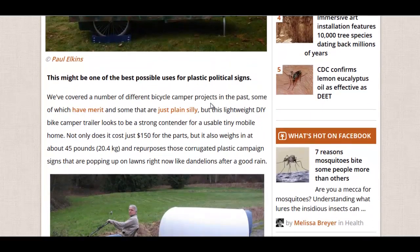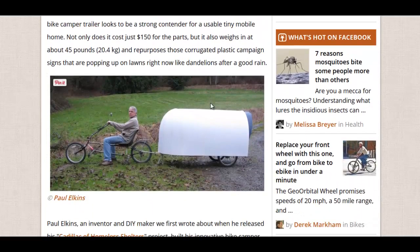It costs just $150 and it weighs 45 pounds, about 20 kilos. Not bad at all. He also has one of those cool bikes that has a really comfortable seat — I've got to get me one of those.